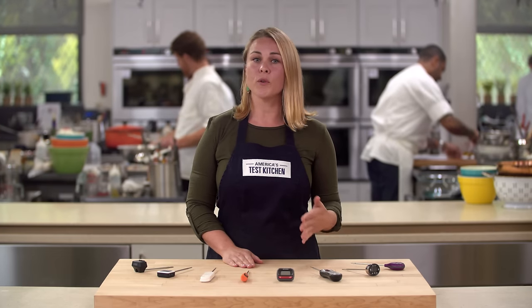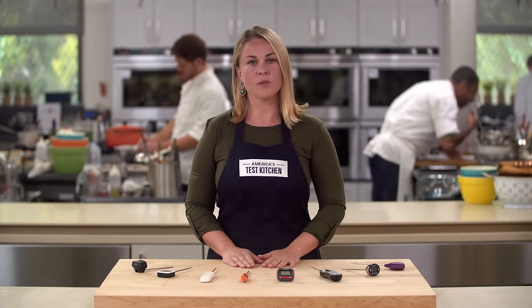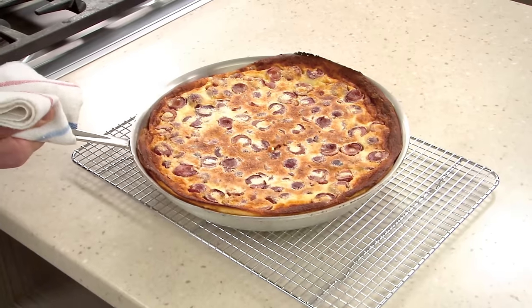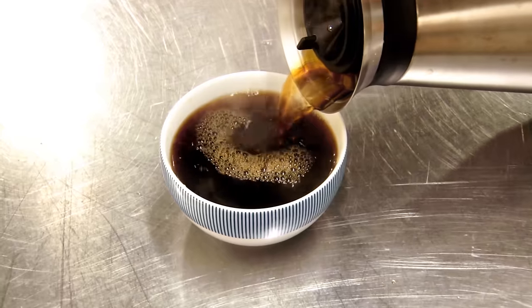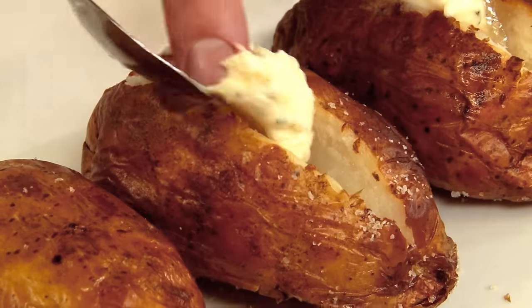The saying 'knowledge is power' holds especially true in the kitchen. The more you know about what's going on inside your food as it cooks, the more you can control the result. Here at the Test Kitchen we're fanatical about thermometers. That's because over the years we've learned that it pays to monitor the temperature not only of meat but also of pies, cakes, breads, poaching water, butter, tea, coffee, caramel, custards, even baked potatoes.